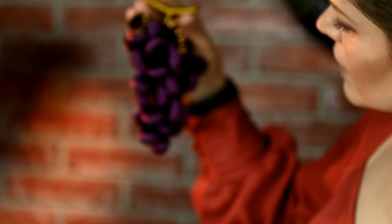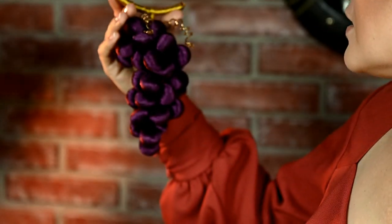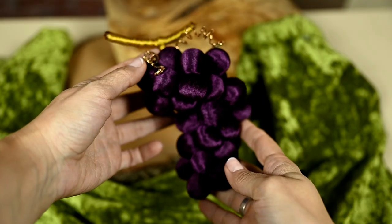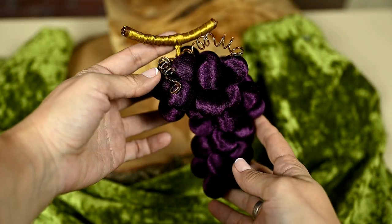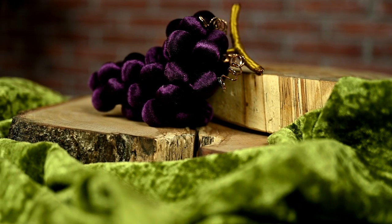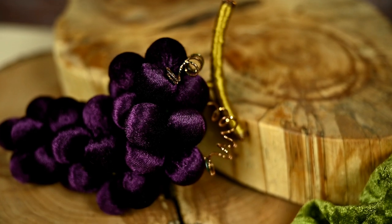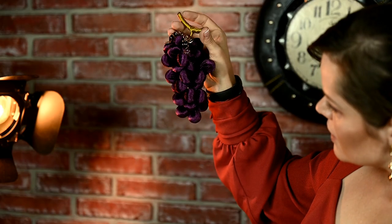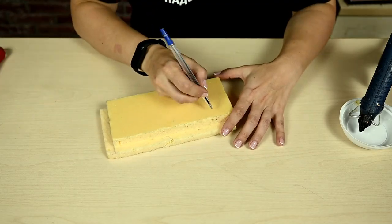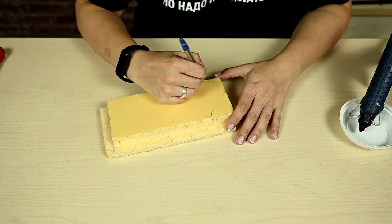As you can see, these grapes are quite easy to make and looking really nice. They will look great on a Christmas tree as an ornament or on a beautiful dish in a fall arrangement. You can make several branches in purple and green. For the next ornament, you'll need some base — here I'm using a piece of polystyrene.